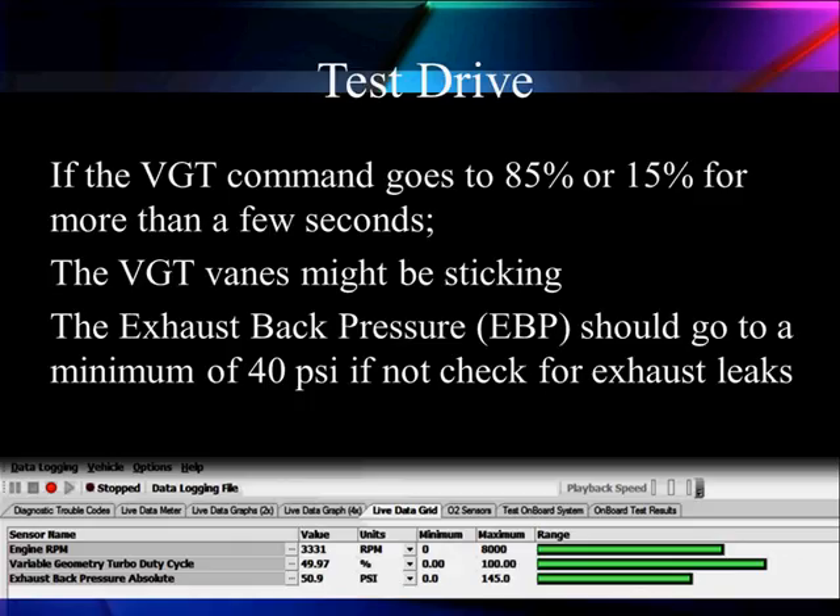Looking at the data, we're doing 3300 RPM with a good load on the engine. We've got 50% of the vanes open and 50.9 PSI back pressure — that says we've got good back pressure and the vanes are opening as expected. If that percentage moves around significantly during steady throttle, you probably have sticking or stuck vanes. We'll talk more about diagnostics on this next.